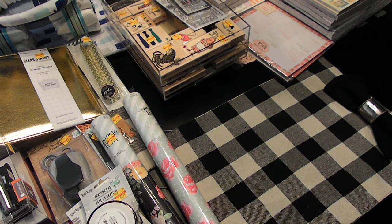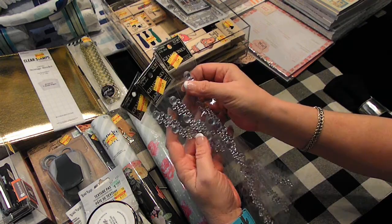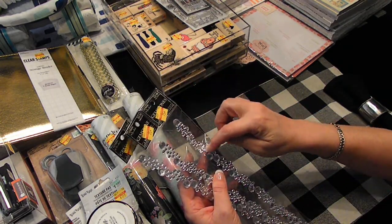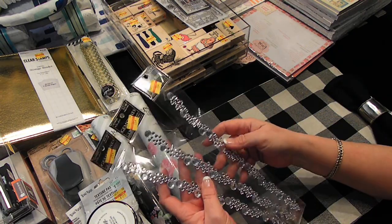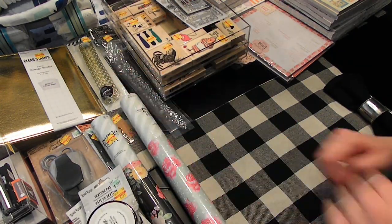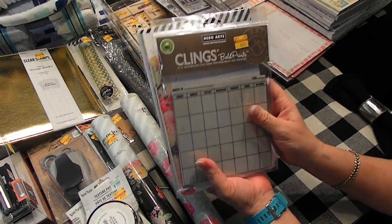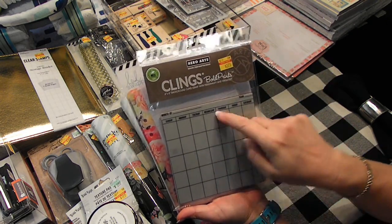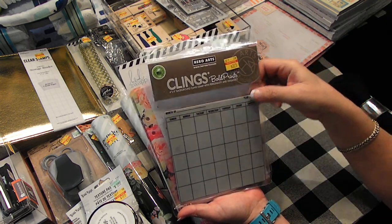Back to Hobby Lobby. Bling — 75 cents for these. I use them and just cut them apart, so I can get a lot out of that. I bought all that they had. This cling stamp for $3.75 — I thought it would be great to make little calendars and stuff with.